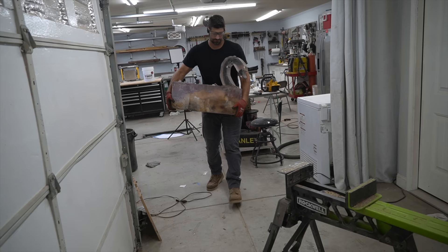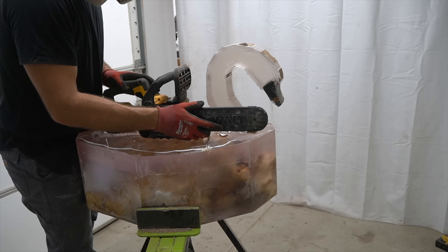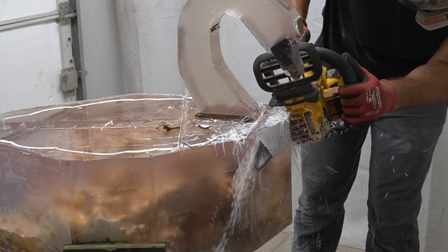All right, now it's the moment of truth. I'm a little bit scared but I think I just have to go for it. Let's see if this head and neck stay on the body as I carve into it.